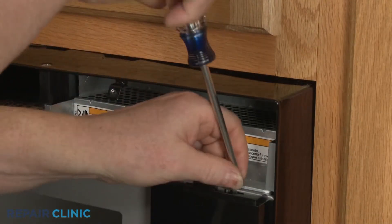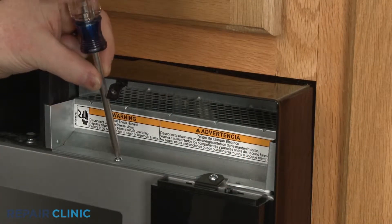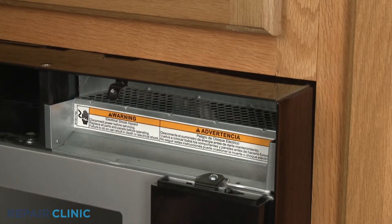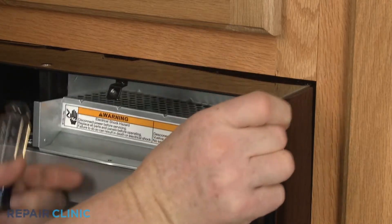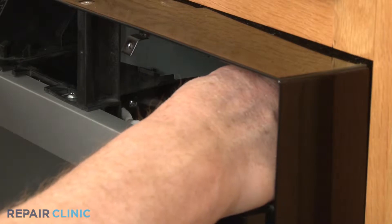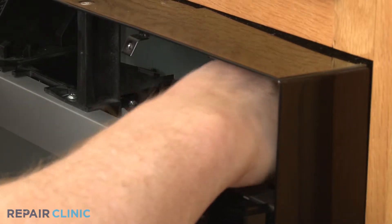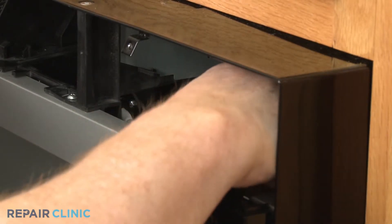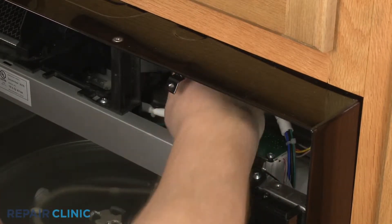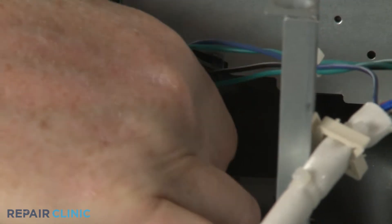Next, unthread the screws to release the access cover. You can now unthread the screws securing the light socket to the frame. Pull the old socket out, then disconnect the wires.